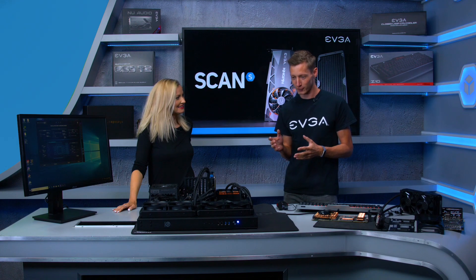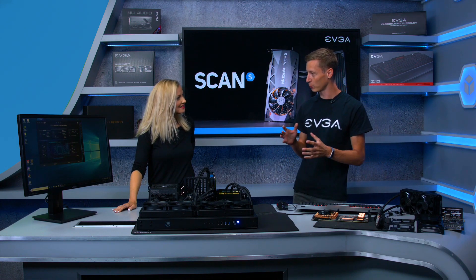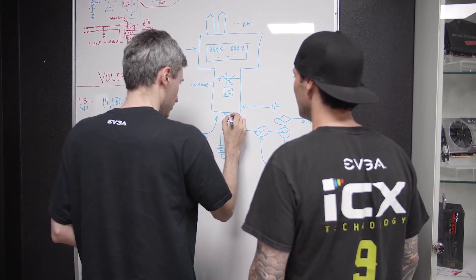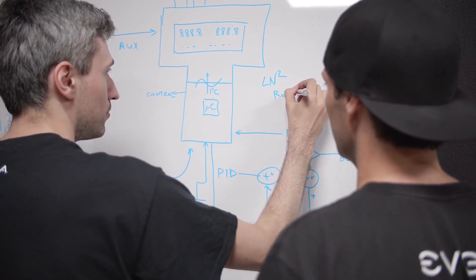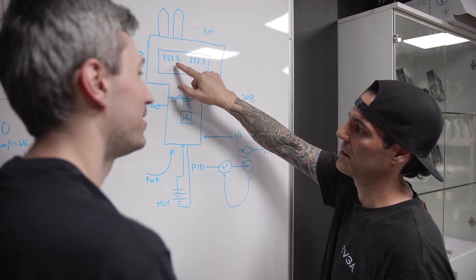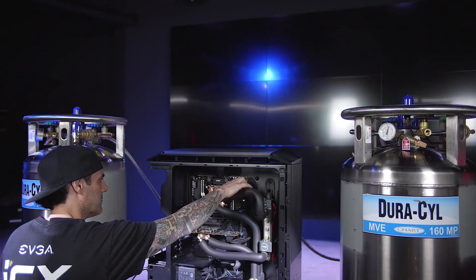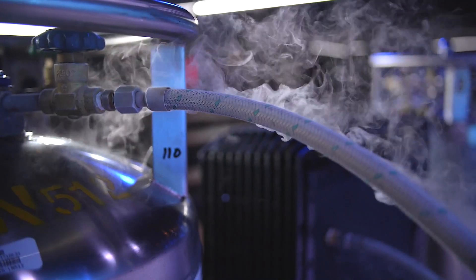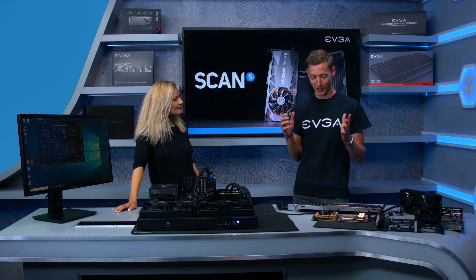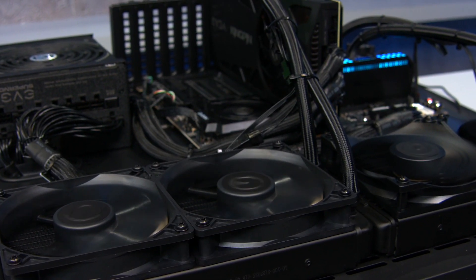Back at EVGA's headquarters in Taiwan, there's a dedicated lab where Kingpin and Tim — the designer of the PCB — work in collaboration. They have liquid nitrogen tanks everywhere; it's a very fancy setup where they really designed and developed the card, pushing it to the limit.